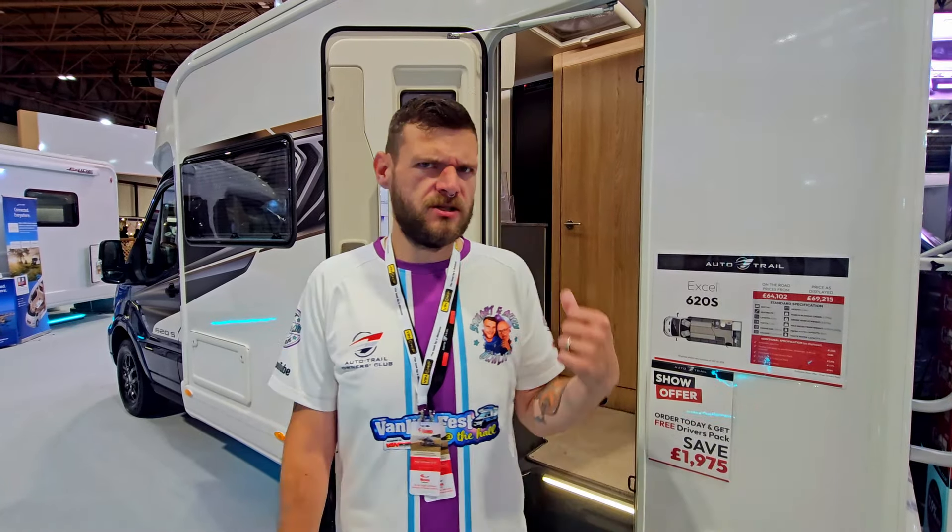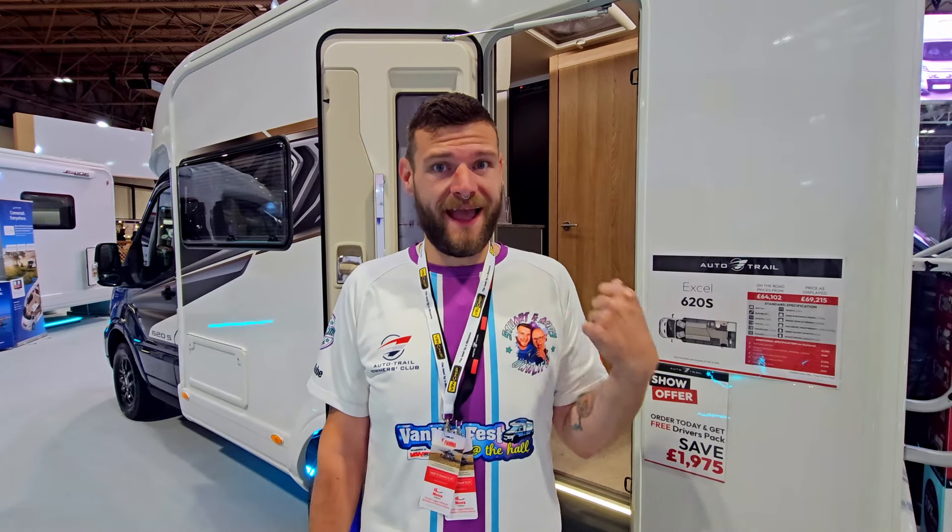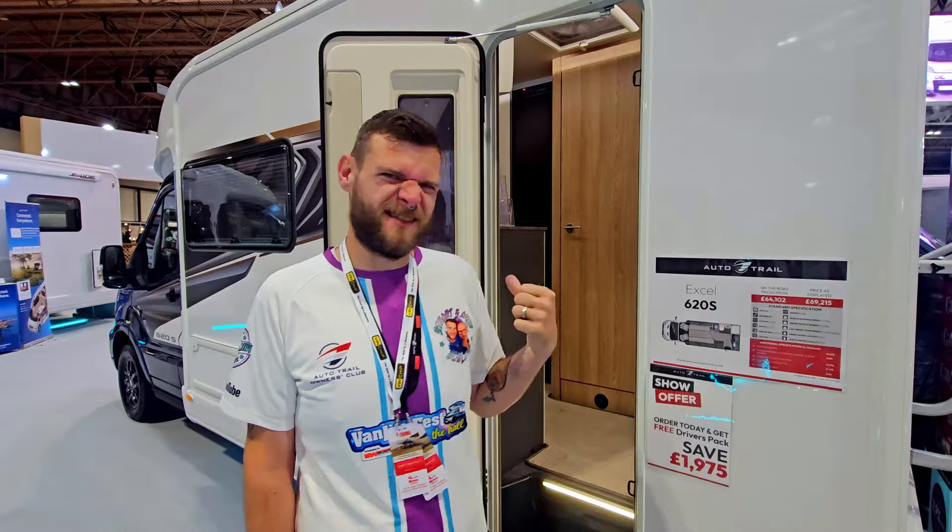So another one of AutoTrail's big releases this year. There's another 620, but this is the 620S, which is a two berth. So let's go and have a look inside.